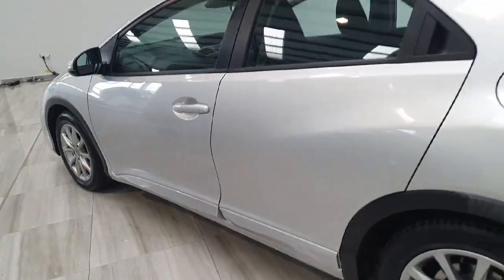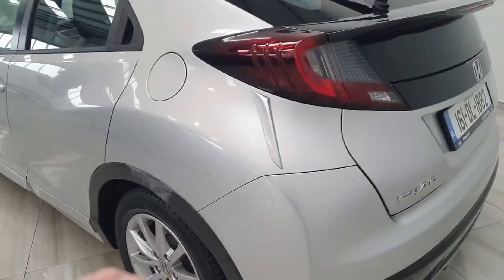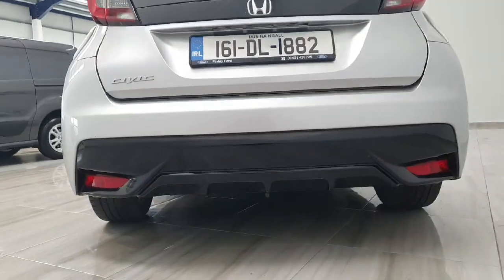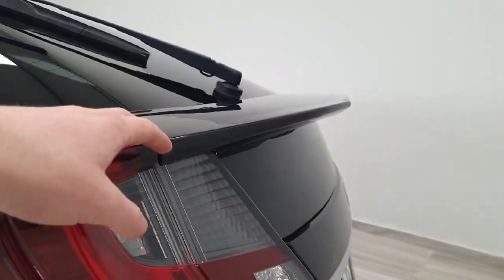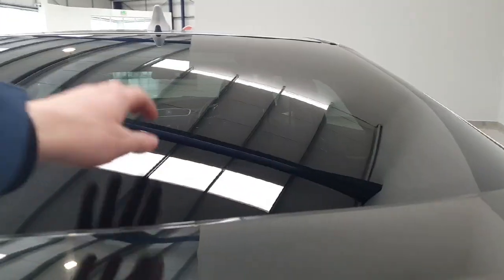The body kit does include the extended side skirts here on the side, the aero platforms on the rear end, the upgraded rear bumper which is finished in gloss black, and the full-size rear spoiler also in gloss black. There is UV protection on the rear windscreen here.